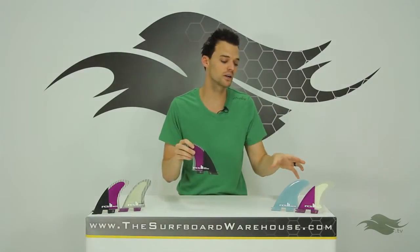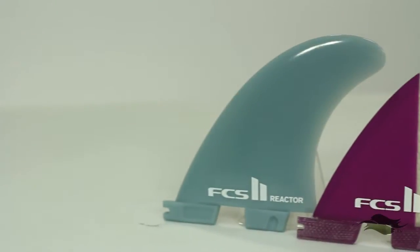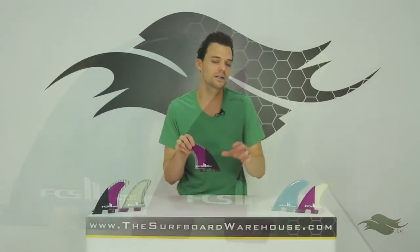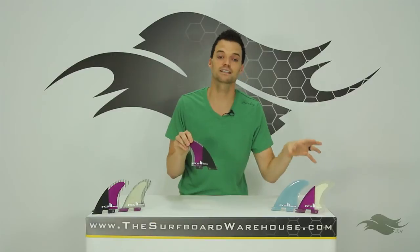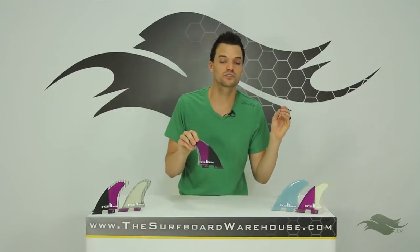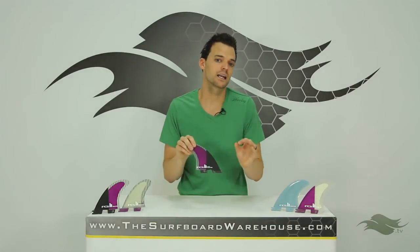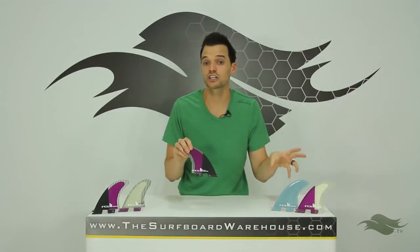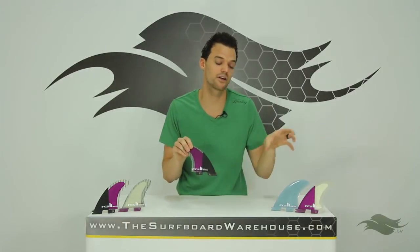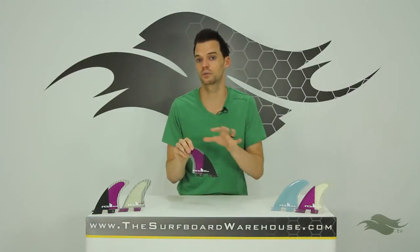The Performance Core is not going to be as stiff as the Performance Core Carbon and the flex pattern will be a little different since it doesn't have that carbon inlay. The Glass Flex is the most flexible of the three fins, and a lot of people say they might actually prefer Glass Flex on smaller surf, since those fins are going to be the most flexible in this range.